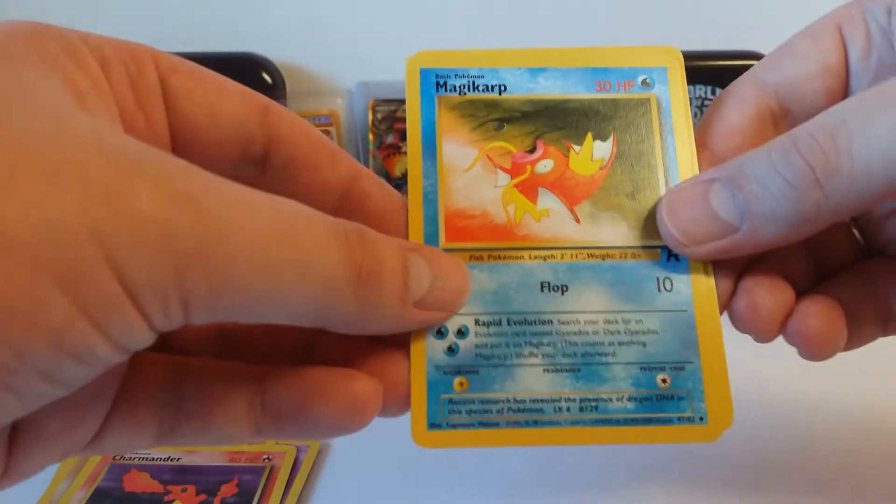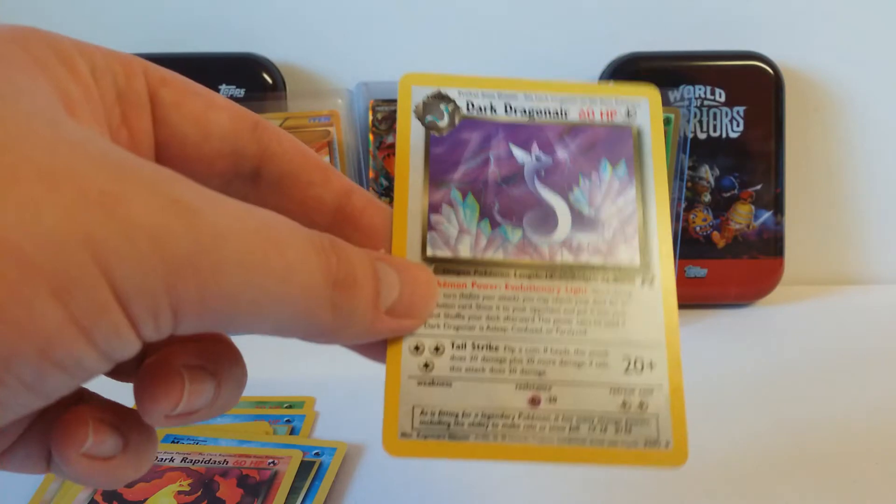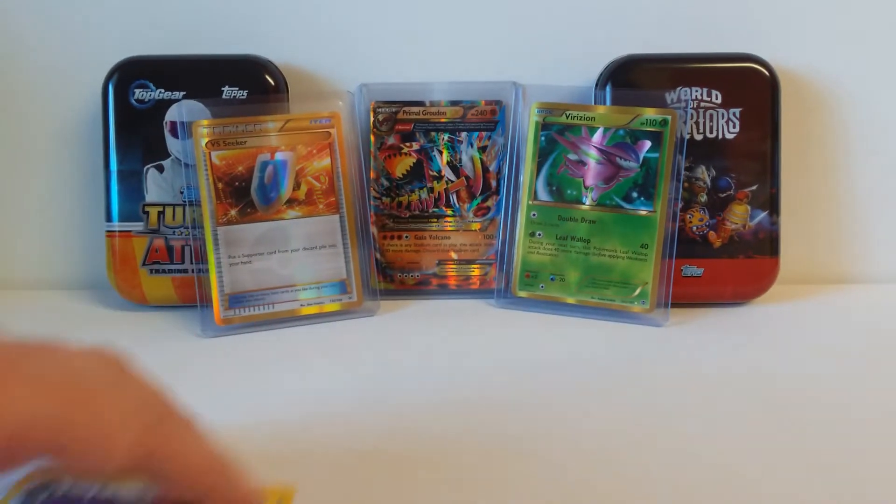Magikarp. Dark Rattata. And Dark Dragonair. There you go guys.